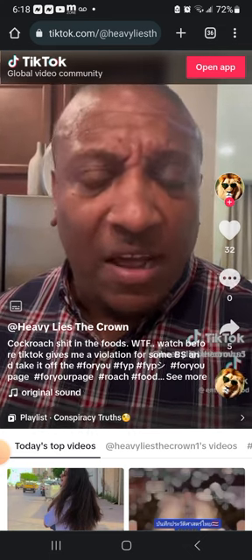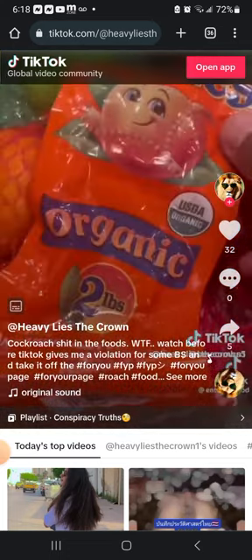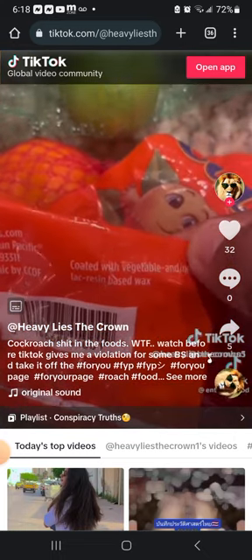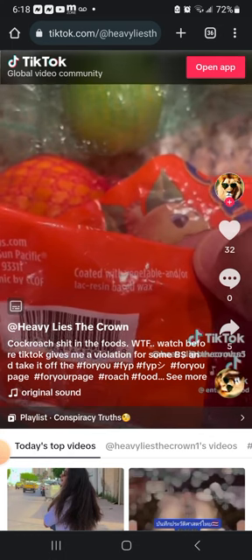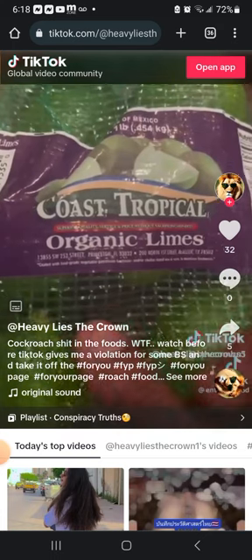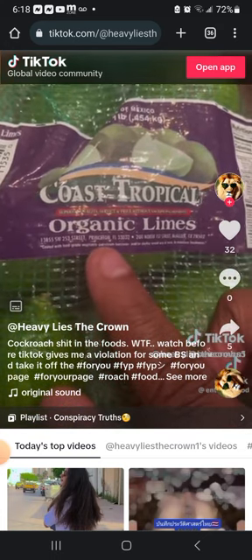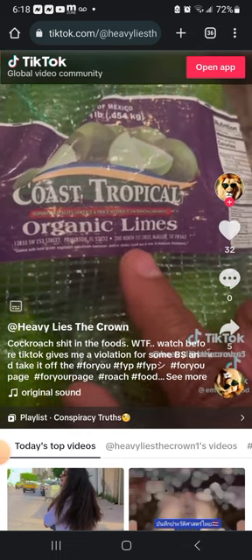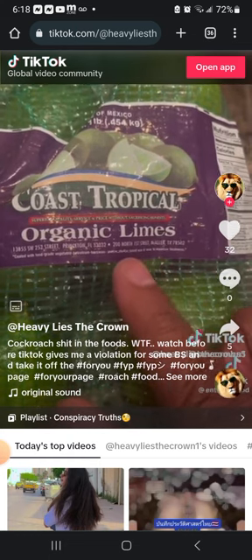This is why you go into the market and see all these fruits looking so perfect and shiny. Look at this — supposedly organic oranges. Look at this: 'coated with vegetable and/or lac resin based wax.' Lac resin comes from a roach in India. Look at these organic limes — look down here: 'coated with food grade' — of course they call it food grade to make it sound better — 'wax and shellac.' Are you guys not paying attention to this?